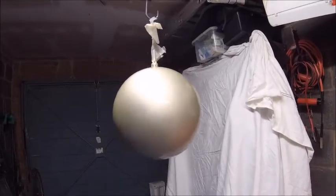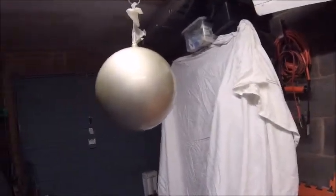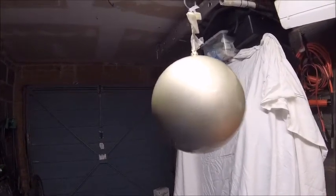There you go — one spray ball. Rattly cam and all, I'm sure the missus will be very happy. She likes having her balls sprayed.